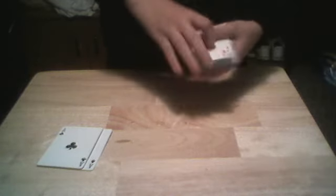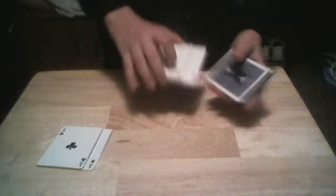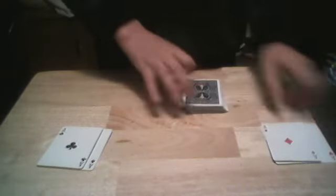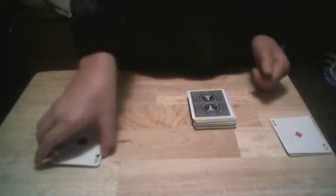Now we're gonna take the red aces and just roll them against the deck just like so. Then we set them down right there. We're just gonna square up the cards because we don't need to pay attention to them right now.